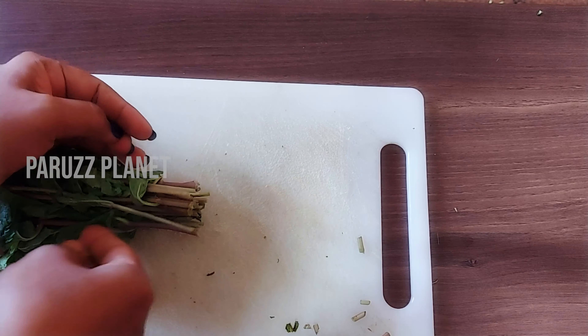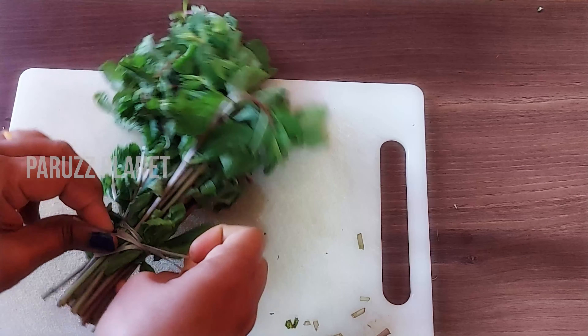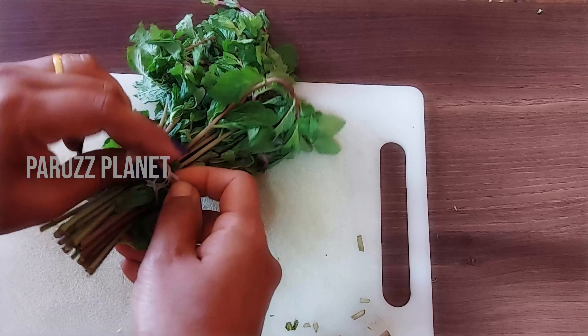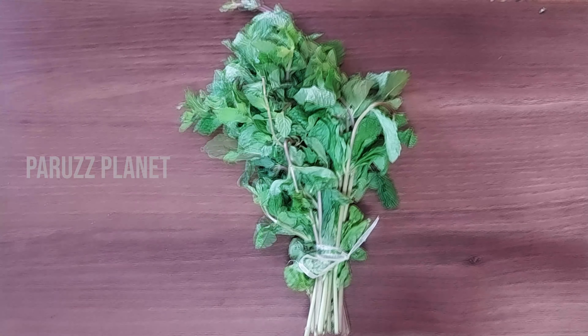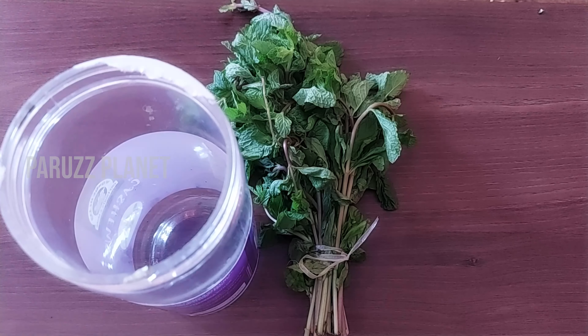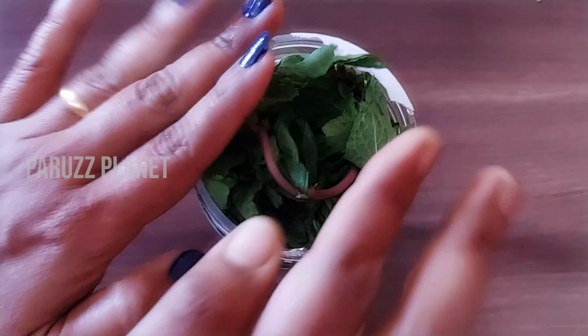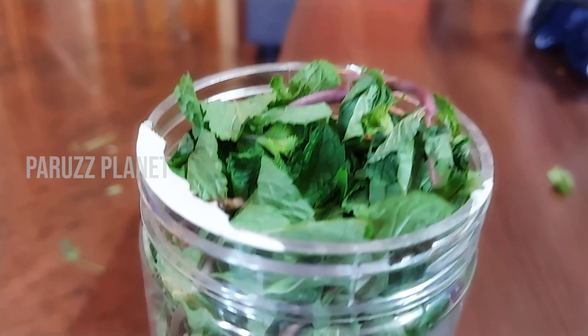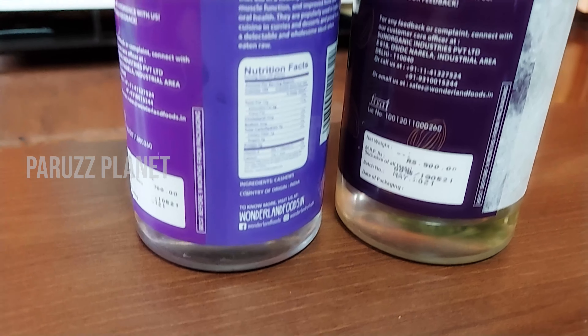We will put it in a bowl. Put a little bit of sauce and put it in the pan. Add the sauce to the pan and make it dry, then add the sauce again.